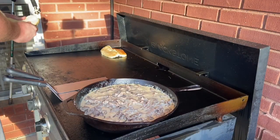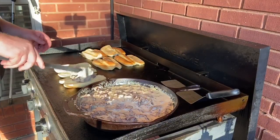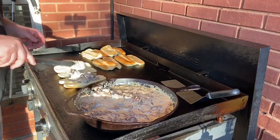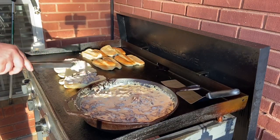Next, we're going to lay down some Hawaiian Roll Sweet Sub Buns and get those nice and toasted. Once they are, you're just going to put a little bit of the beer cheese and roast beef inside each one and fold them up on plates.